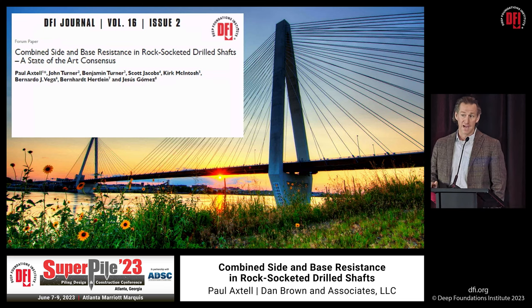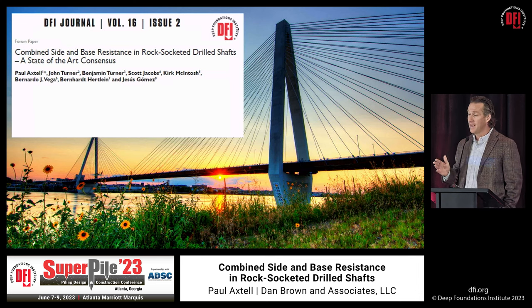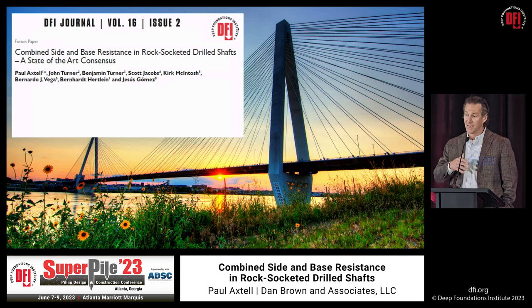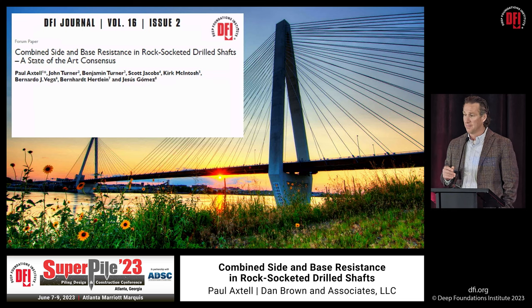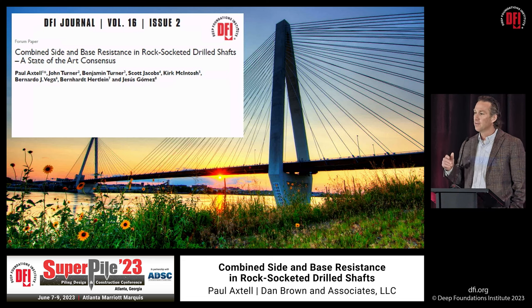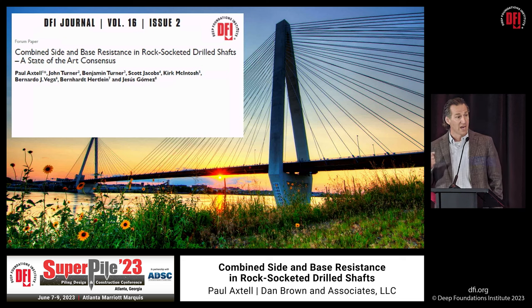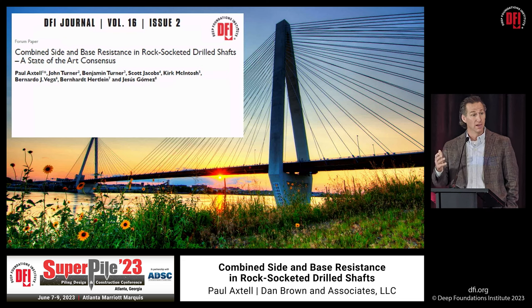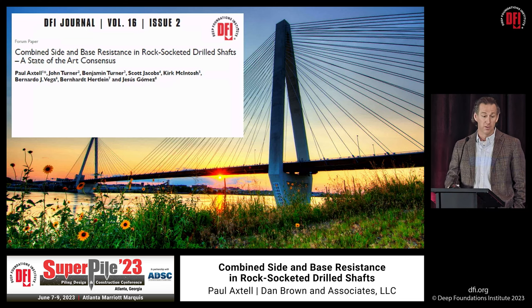This is a consensus document, which means it's the most rigorous of the four levels of publication that DFI has. After it went through the DFI technical committee — we tiptoed through that den of pit vipers — we got it to DFI's technical review board, and then it went to the entire membership of DFI so we could put the full weight of the organization behind it. A consensus document should pull some weight, and if you need a tool to convince people, that's the whole point.